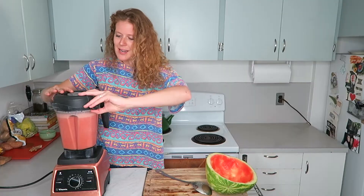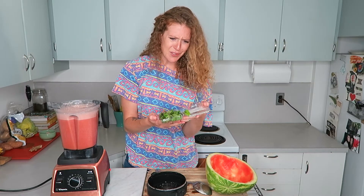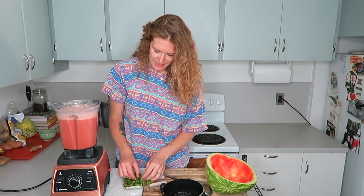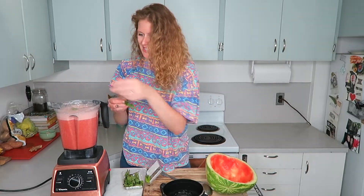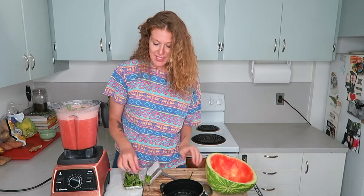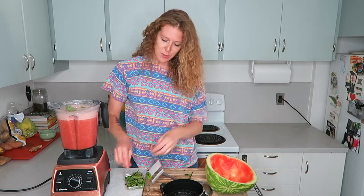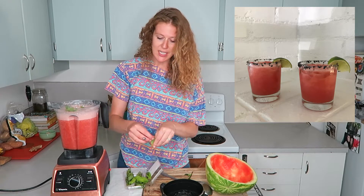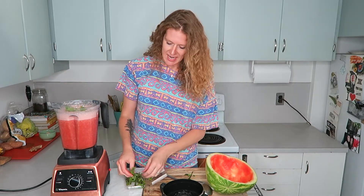I totally forgot — I'm adding some fresh mint this time. We have some mint in the fridge that's still good so I'm going to add some fresh mint leaves. You could also add basil or lime juice. We made watermelon margaritas the other day — just blended up the watermelon like this and then added lime juice and tequila.